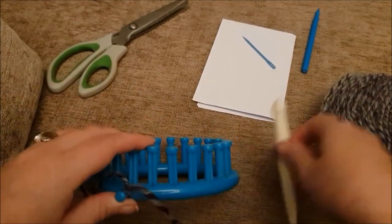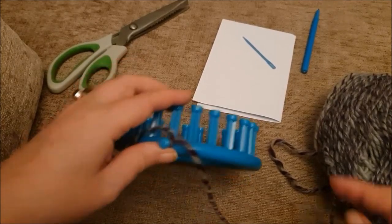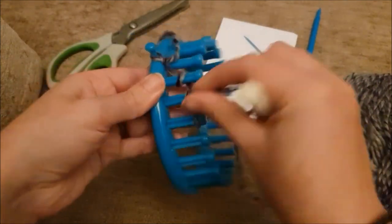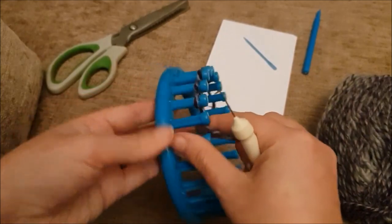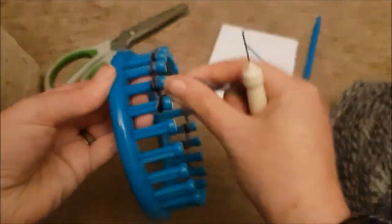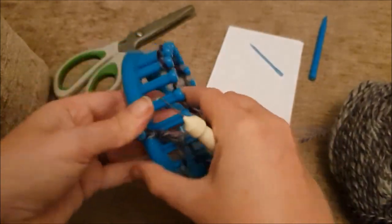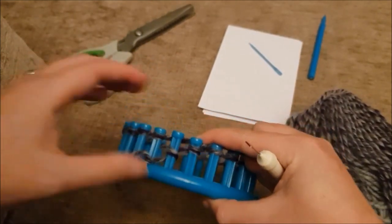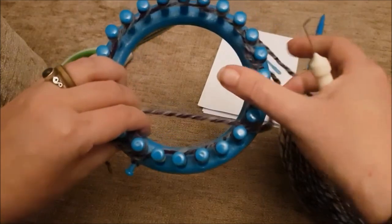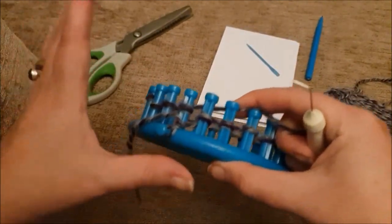The first 10 rows of this project are going to be done in a very standard rib stitch. If there are any new viewers out there feel free to click the subscribe button for more patterns. To do a rib stitch we're going to start off by a-wrapping all of our pegs to get the loom cast on. Once every single peg has the yarn wrapped around them — that's called an e-wrap, because it looks like little e's wrapped around — we move on to the rib stitch.